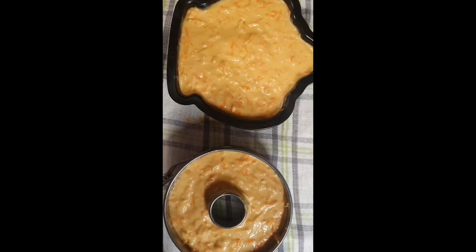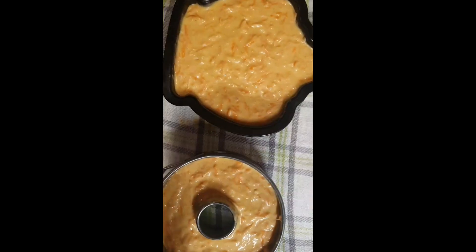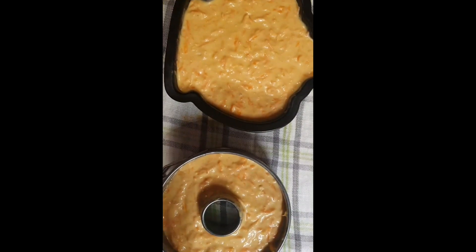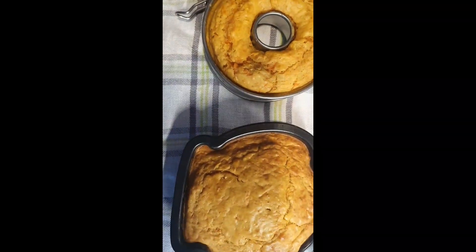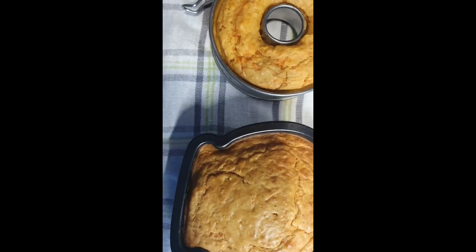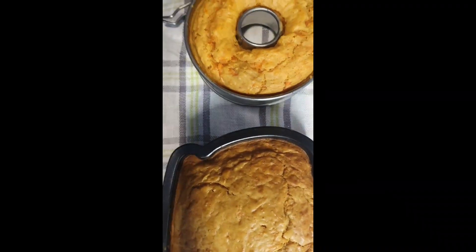I'm actually scared of the oven, so my mommy is doing that — she's also part of the channel. Time to bake! We'll check back in 30 minutes, then at 45 minutes. It's finished — golden brown! Look, it's golden brown. Time to eat!